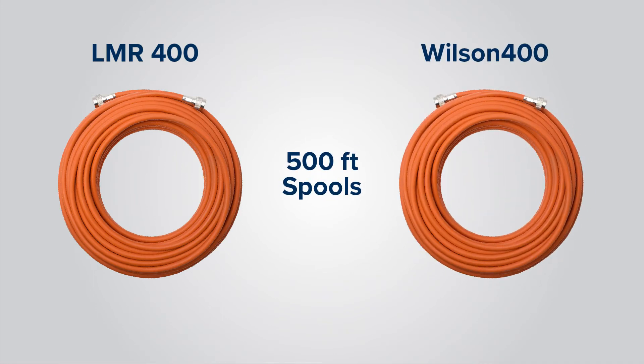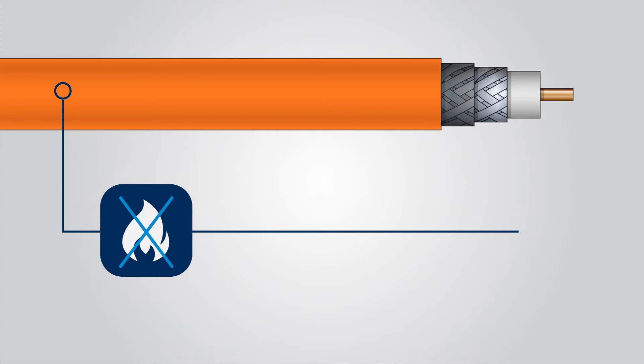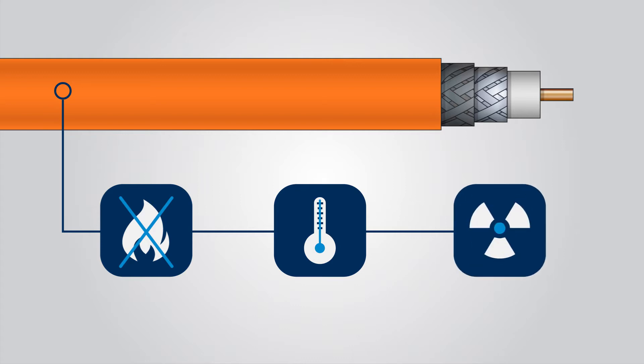Both cables come in 500-foot spools and can be used in installations with Wilson Pro boosters. Plenum cable is a special cable that has a fire-resistant jacket. What this jacket does is it burns at a higher temperature so a fire doesn't spread through a building quickly, and it also lets off less toxic smoke when it does light on fire.